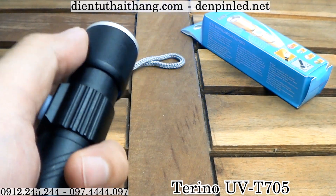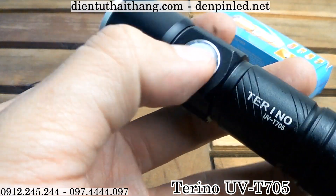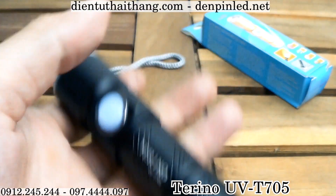Bất kỳ nơi đâu, and the opening of this is also using labels and the unique features as well.